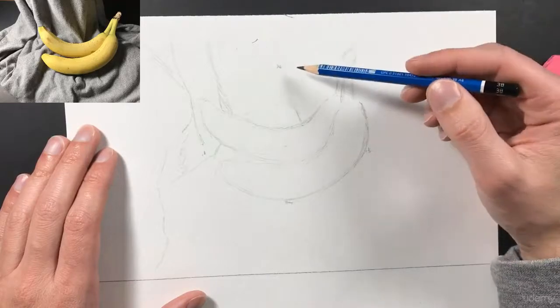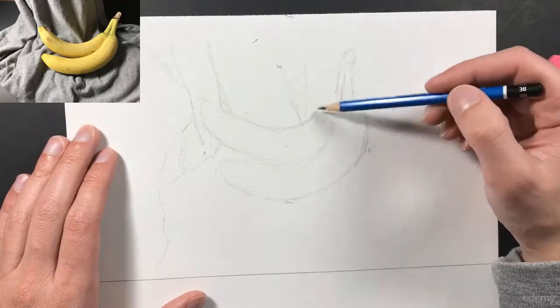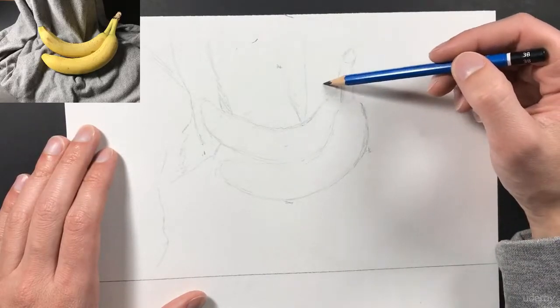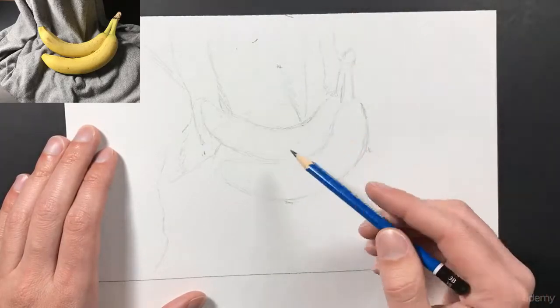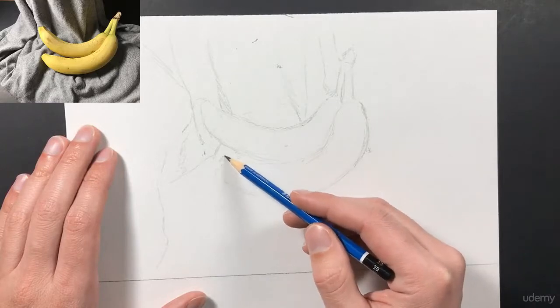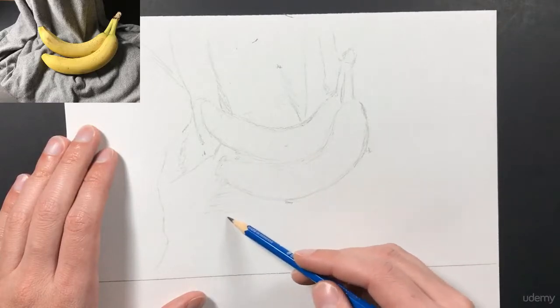I'll continue to add in that detail for my fabric and add very minimal shadowing. For the most part I just want to make sure that I have some guidelines I can use to create my final drawing.